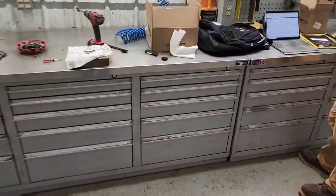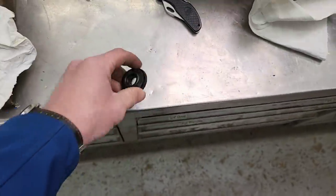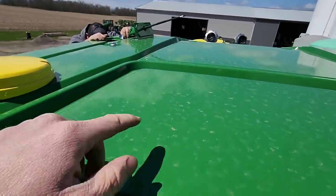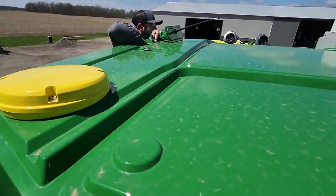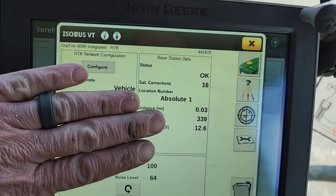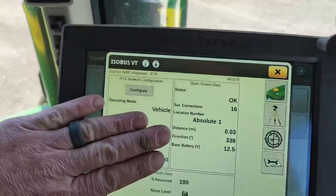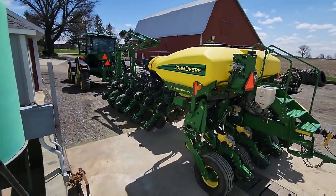We're getting the RTK receiver ready to go - we had to drill a hole in the new tractor, but they give you a fancy grommet so it's all good. This tractor has an integrated GPS receiver built right into the cap of the roof instead of sitting on the front. The RTK radio goes in that cover panel in the back. I just have to find the plug and plug it in, then make sure all the activations are good. The base station is 0.03 miles away.